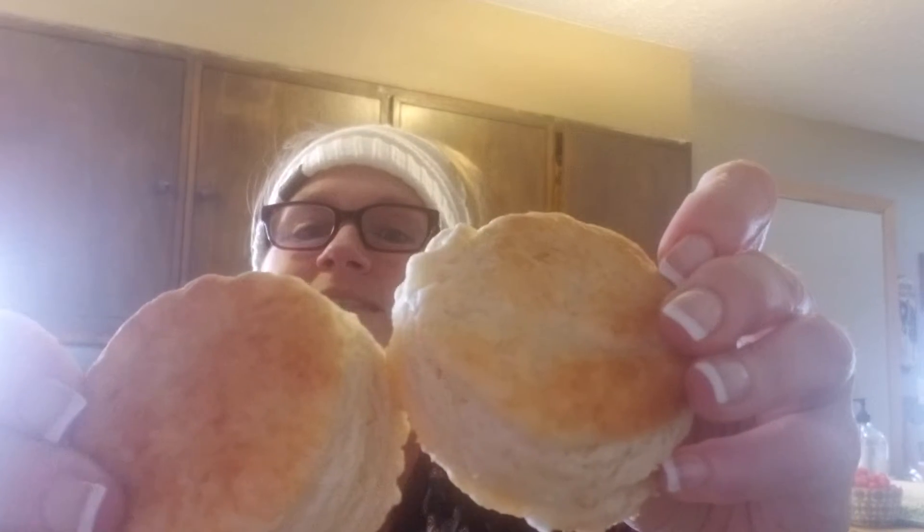Hi guys, let's make some buttermilk biscuits. Can you see those flaky layers in the golden tops? We're going to start out with our food processor: two and a half cups of all-purpose flour, two tablespoons of sugar, two tablespoons of baking powder, one teaspoon of salt, and eight ounces of cubed up, very cold butter.